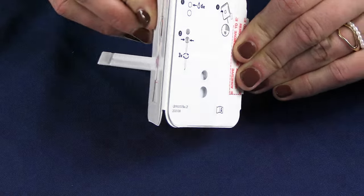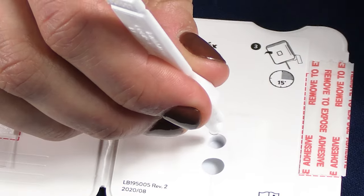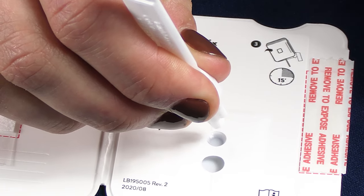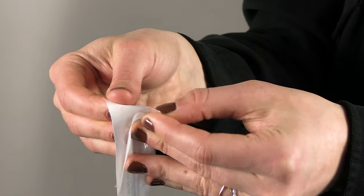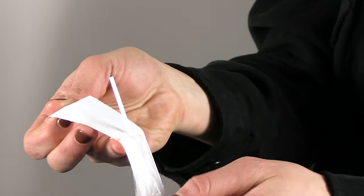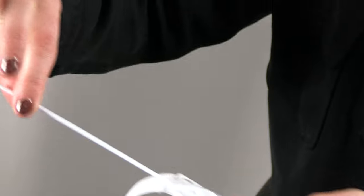Open the test card and lay flat for the entire test. Apply six drops of the extraction reagent to the first hole. Open the swab package at the stick end. Be sure not to touch the top cotton part of the swab.